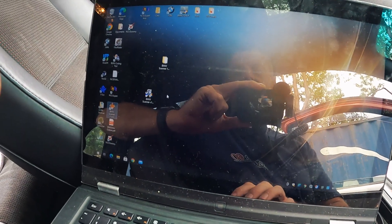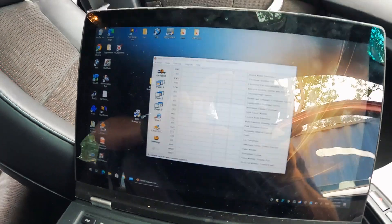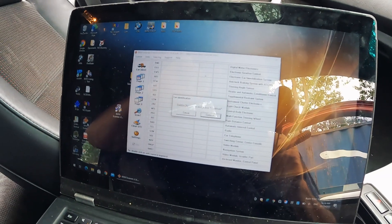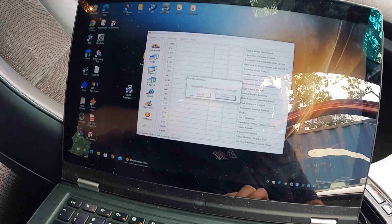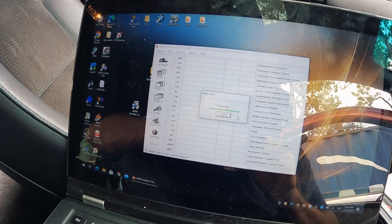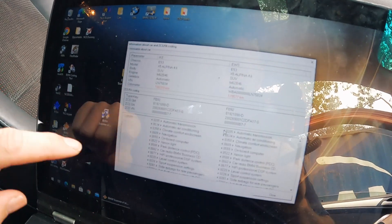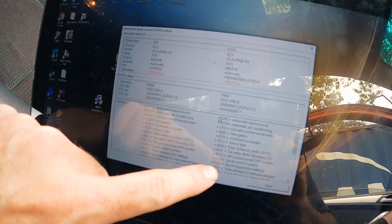The only thing I did off camera was getting the drivers to install. I needed to get driver signing turned off on Windows 10 — once I turned driver signing off we seem to be okay. I've connected the interface just before, let's see if it reconnects. There we go — so that's read the IKE and the EWS.